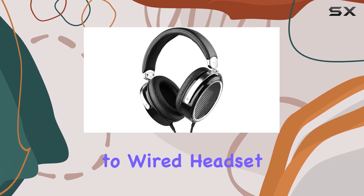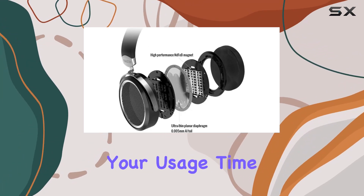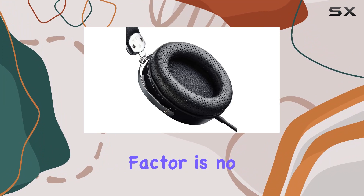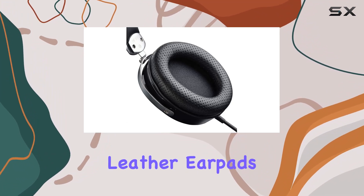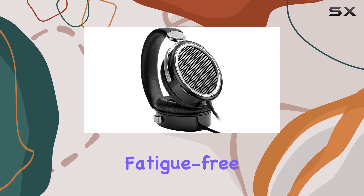Switching to wired headset mode is a breeze with the 3.5mm stereo audio cable, extending your usage time. The comfort factor is no joke either. The protein leather pads are not only soft but designed for long-lasting wear, ensuring fatigue-free listening sessions.